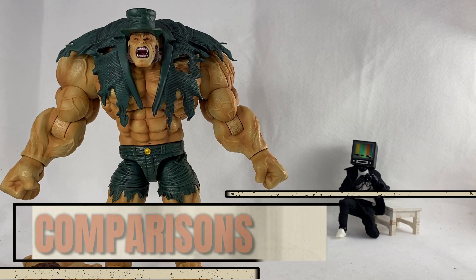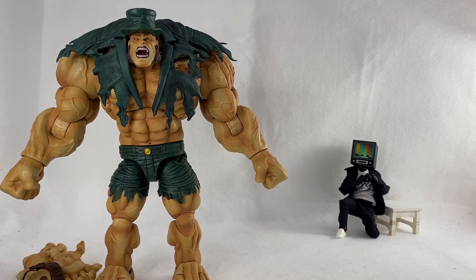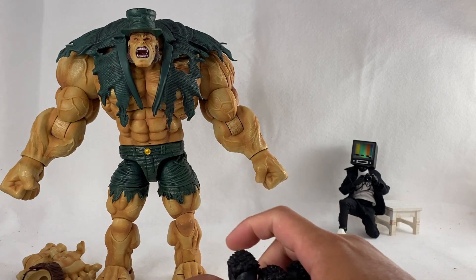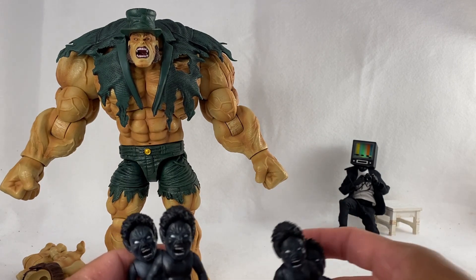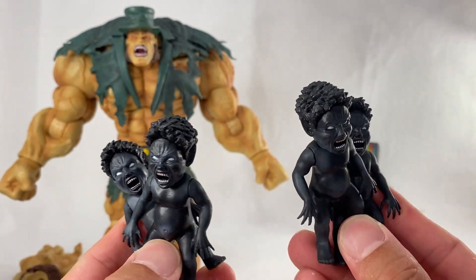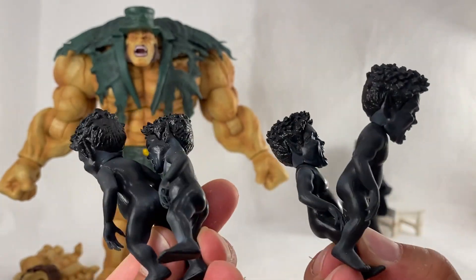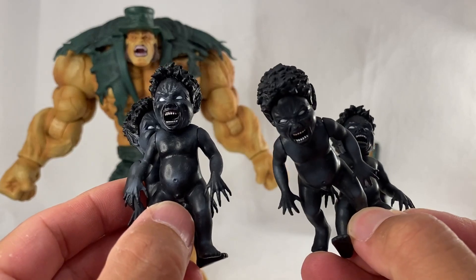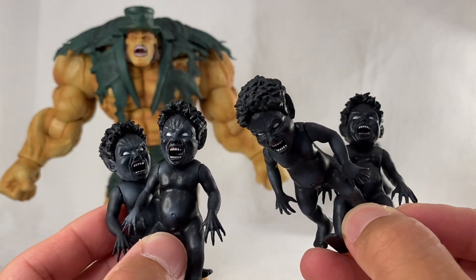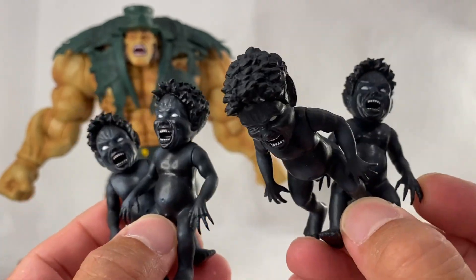Let's do comparisons. First and foremost, here are the little demon babies — two of my friends sent their sets over, so I've got two sets, which is crazy. These will freak you out, which is awesome. I've got a little horde of these guys to scare the wife.